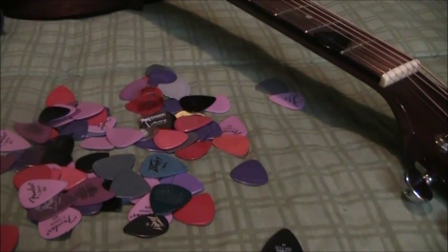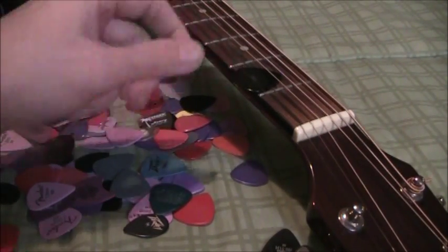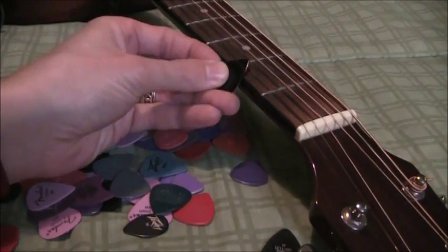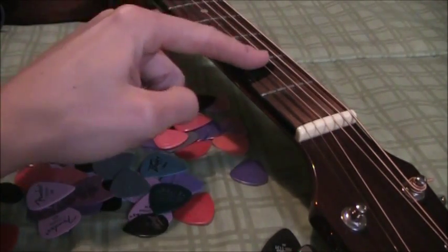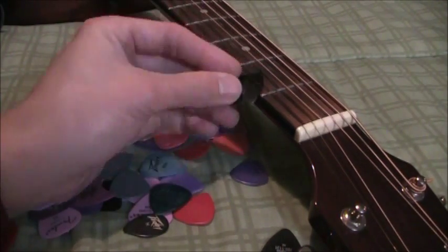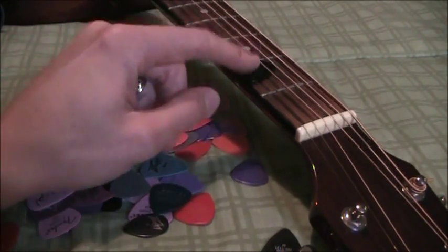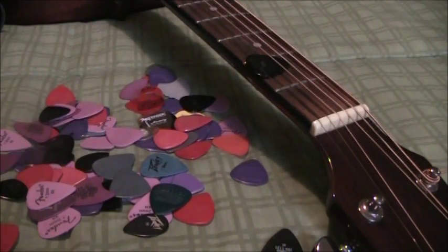A couple of other random tips: if you don't know this one already, you can keep a pick in your guitar strings. Put it under the high E, over the B, and under the G — it sandwiches in there and you can never lose it. It won't fall out, especially if you have a textured pick. So you always have a pick handy no matter where you go, rather than keeping it in your case where you might lose it. It doesn't do any damage to the strings that I've ever seen.